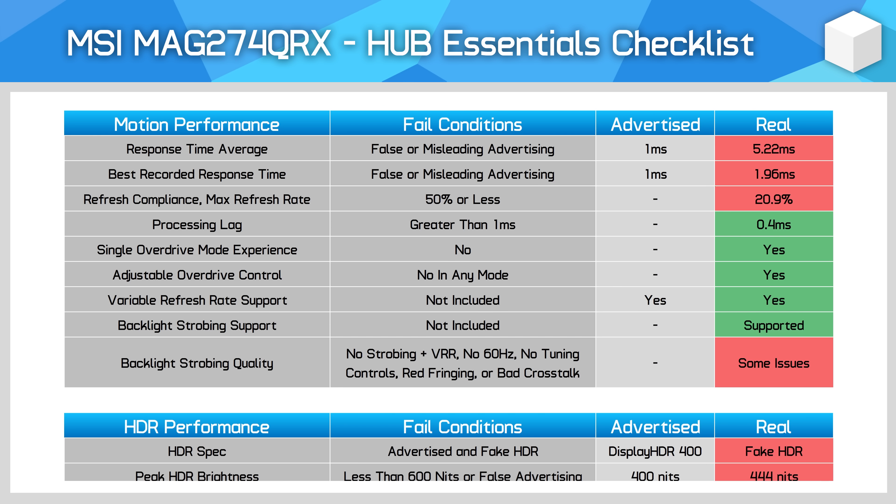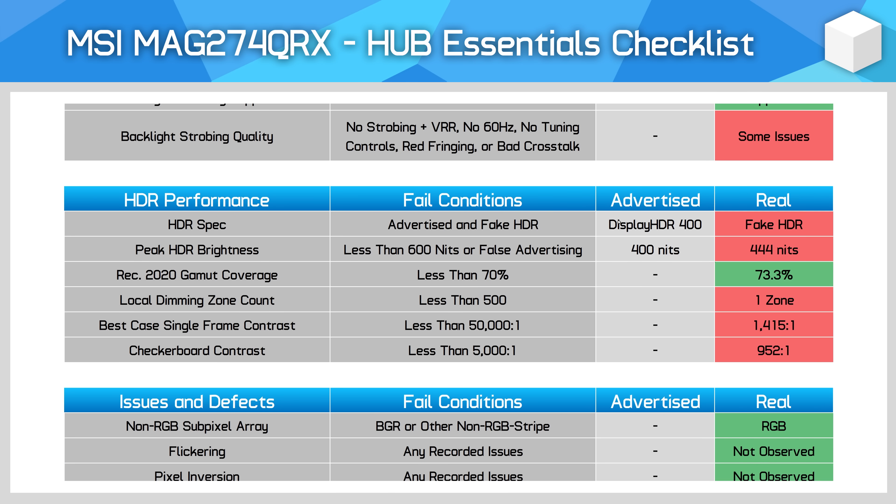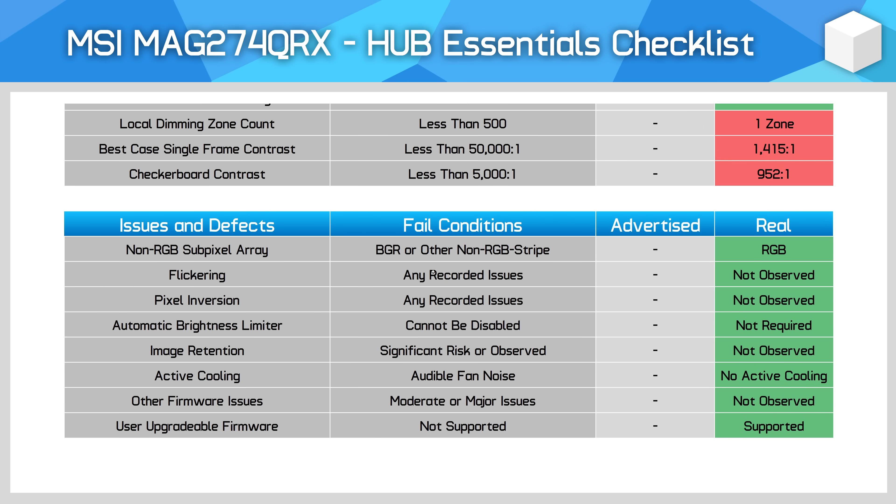The best mode for 240Hz gaming also has lower refresh compliance than we'd like to see. As for HDR, MSI does advertise DisplayHDR 400 certification, however the MAG274QRX has no local dimming at all, so the HDR experience is terrible. I'd class this as a fake HDR monitor and really it should not be advertised as HDR at all. However, the panel used here is defect free, so you shouldn't expect to see flickering or pixel inversion.